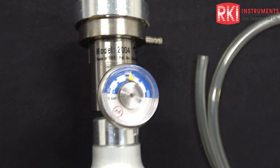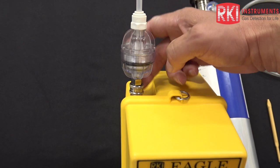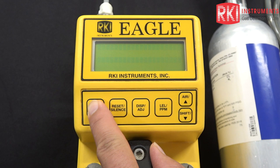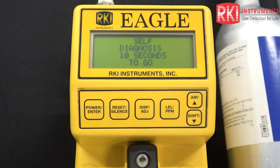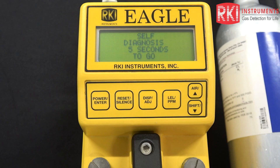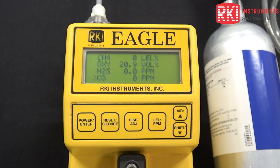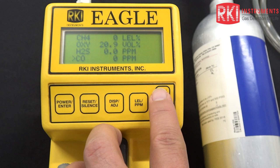I've got the probe attached via the quick-neck fitting already, so it's nice and snug. Now we're just going to turn the unit on and do an air adjustment before we do any calibrations. It's displaying the minimum battery and current battery voltage, going through a diagnostics countdown. After it goes through this countdown, it's going to display the active gases online. Everything is okay and we are going into normal operation. At this point, I want to press and hold the air button.